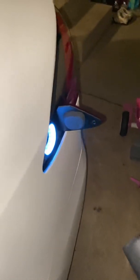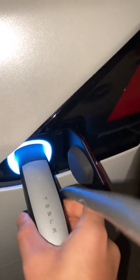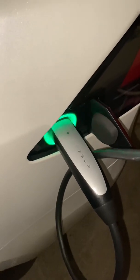Press this little button on here — it opens the charge port. Once it goes green, that means it's charging. Then go inside the car.